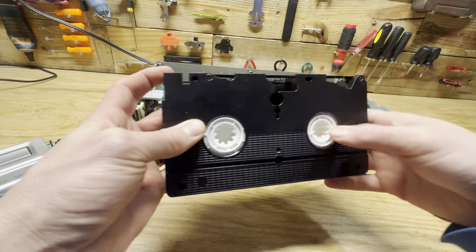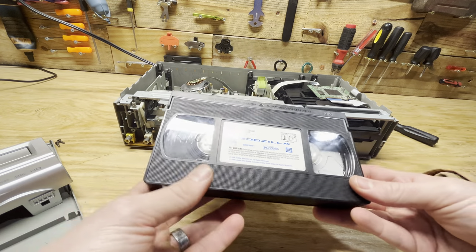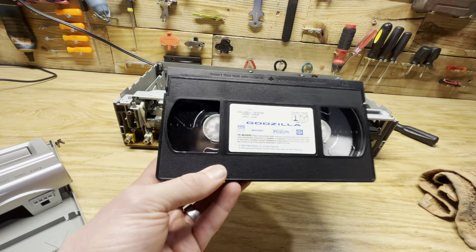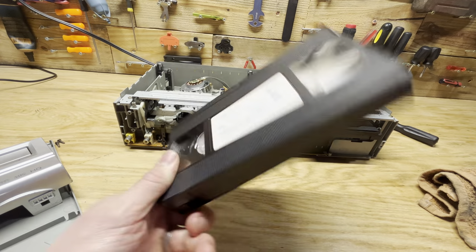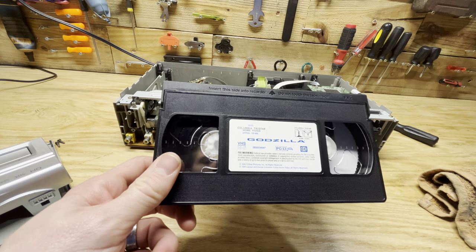And then you can wind it back up, and hopefully your tape wasn't destroyed and you're as good as new. You don't get too frustrated and just yank it out — your tape will survive and you can watch it another day. So thanks for watching guys, just wanted to give you that quick tip. I'll catch y'all next time.